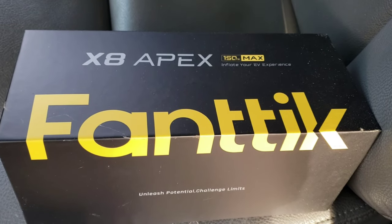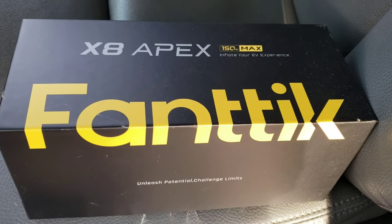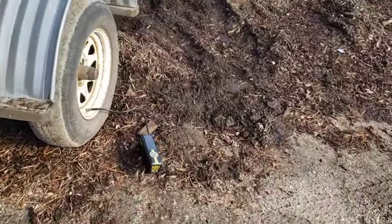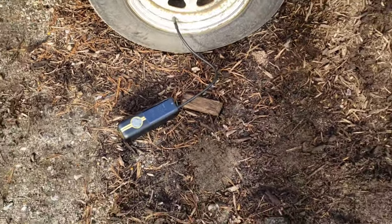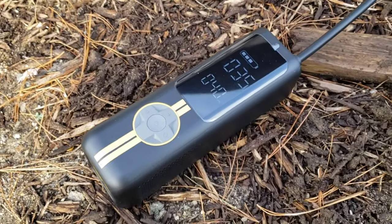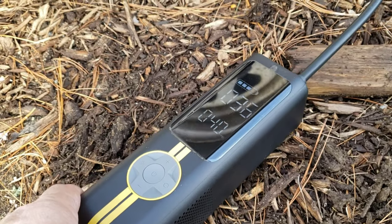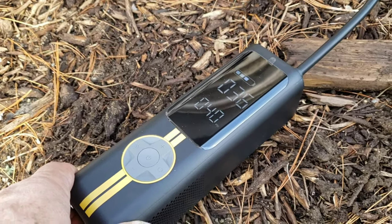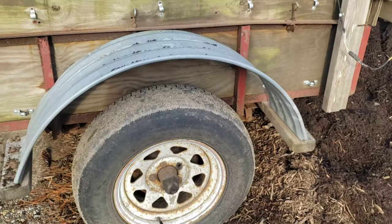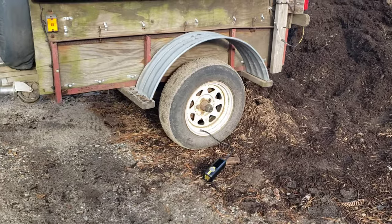We interrupt this regularly scheduled program to introduce the X8 Apex Fan Tix Tire Inflator. This comes in really handy when you get to the dump and realize your trailer tire is low. This is a cordless unit — you plug it right in, you don't need anything plugging into the car. You set it to the PSI you want and it stops when it hits that target. I've got it set at 40 pounds and it's at 36, so it should shut off after another 4 pounds. With a heavy load of mulch, I don't want a flat tire on the way home.